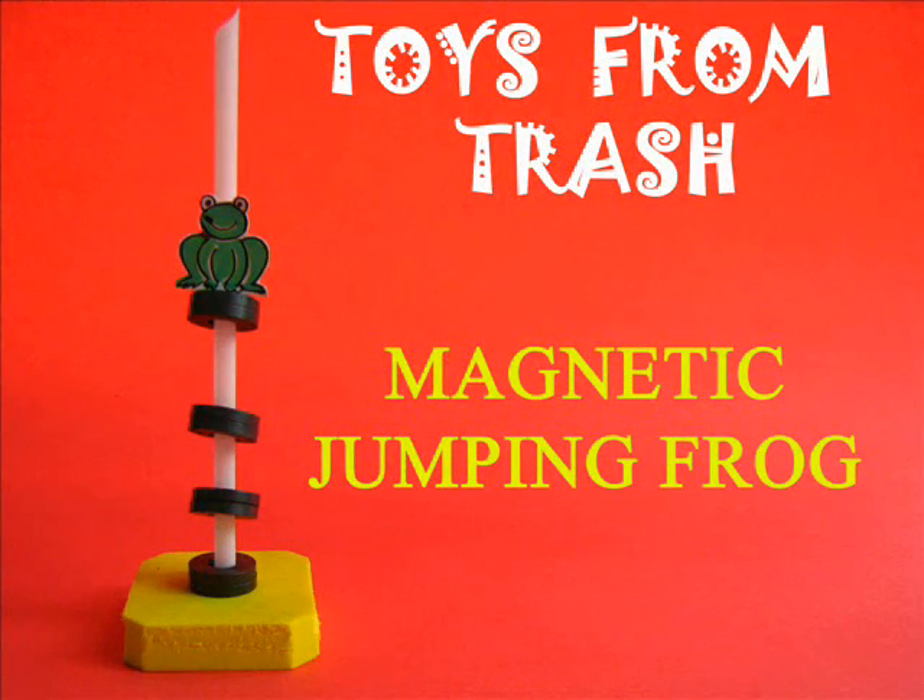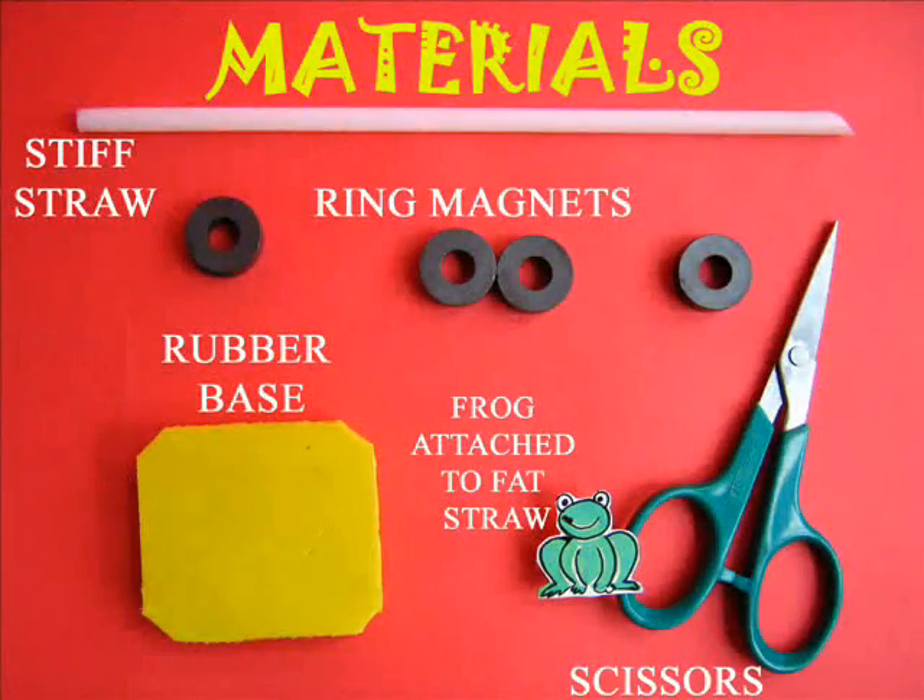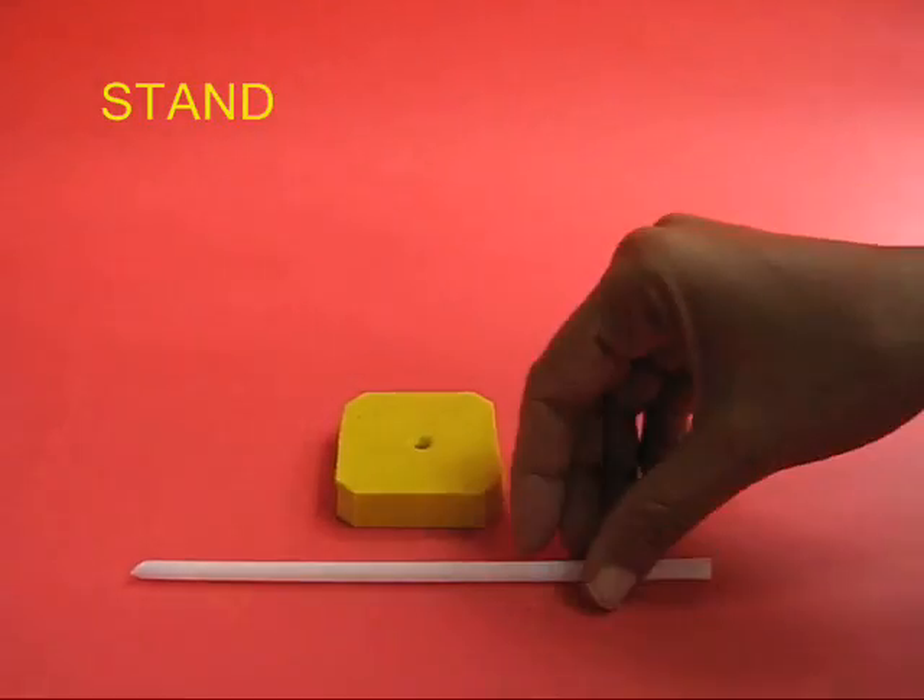Enjoy this wonderful magnetic jumping frog. For this you would require several ring magnets, a piece of rubber, a straw and a few odd things.